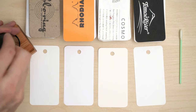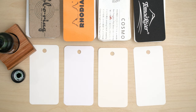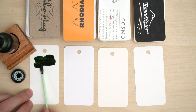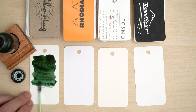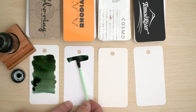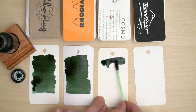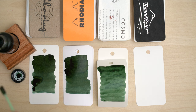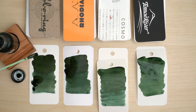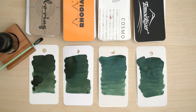I'm going to swatch this ink on four different papers here: my Color Ring, plain Rhodia, Cosmo Air Light — because I think this color looks nice on warm paper — and on 68 GSM Tomoe River paper. I really like this green. It's nice and dark, but it's not pine green or teal like so many others that I own. It's more olive than that, and it looks like there's going to be some decent shading from the dark areas on these swatches.